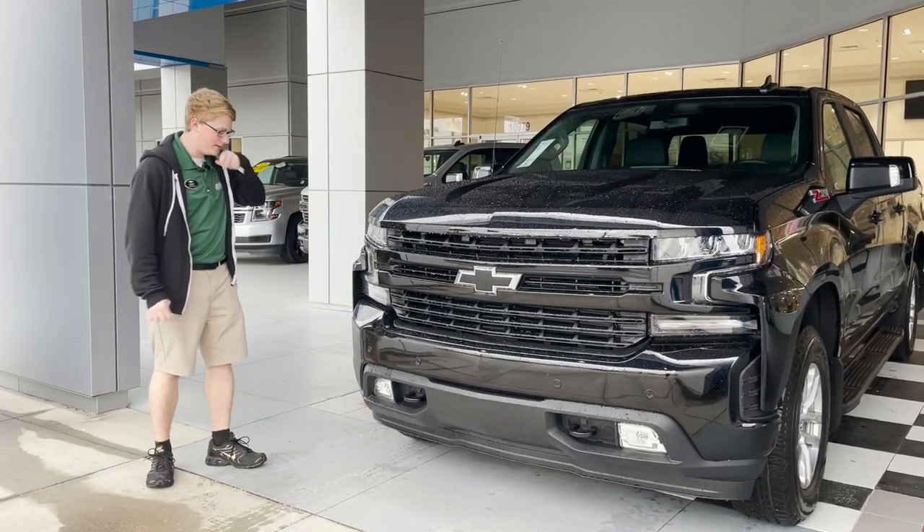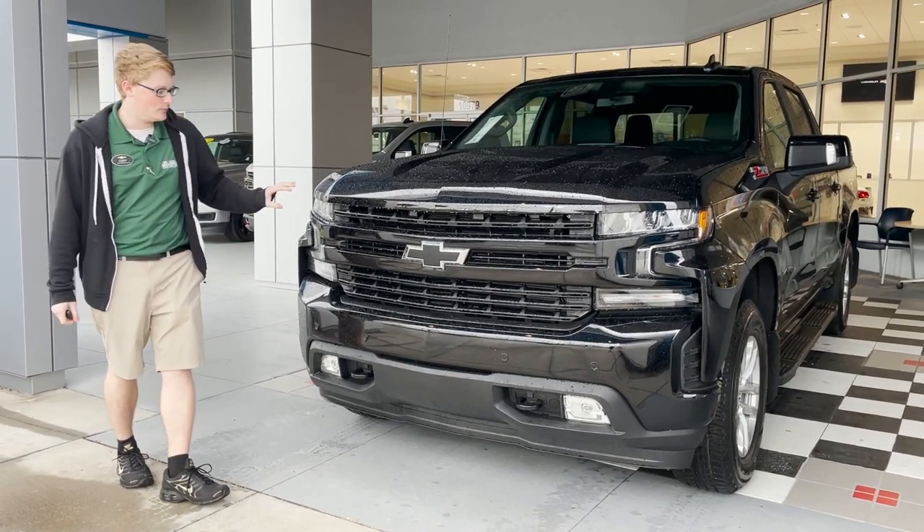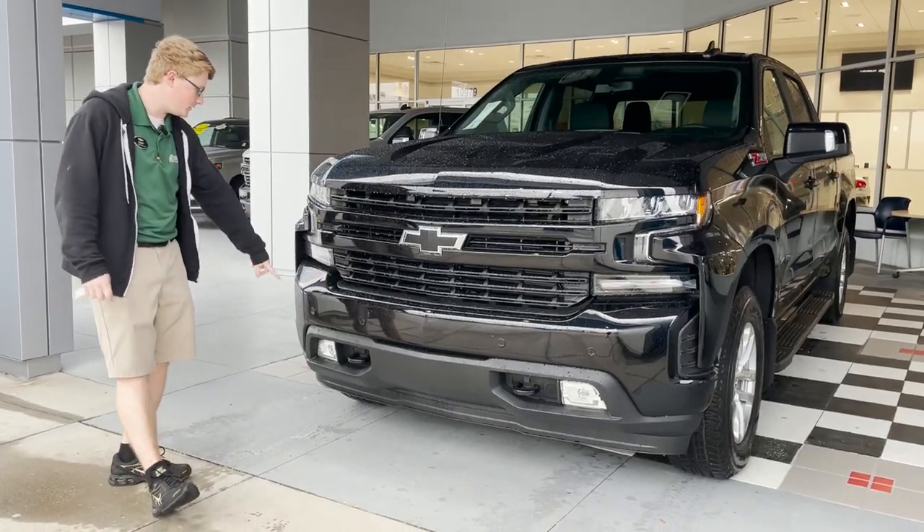It's completely blacked out on the exterior here. You got the black bumpers front and back — that's part of the RST. You get your blacked out grille, blacked out bow ties here. You do have your front parking sensors up here as well.